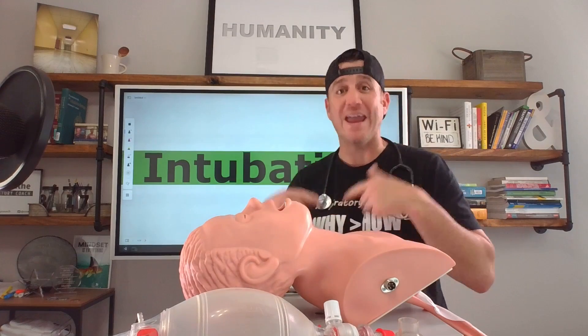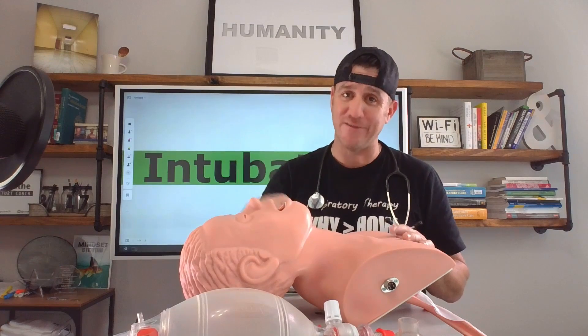What's up future respiratory therapists? In this video, I'm going to walk you through and talk you through the intubation process. This is part two. Let's dive in.